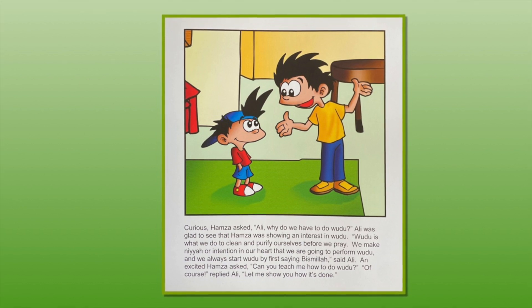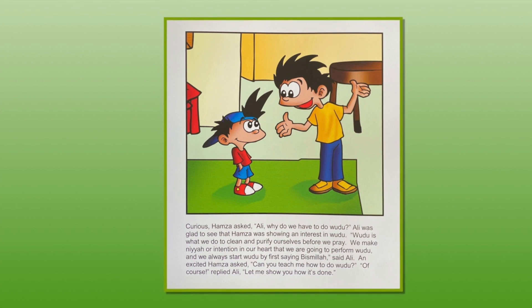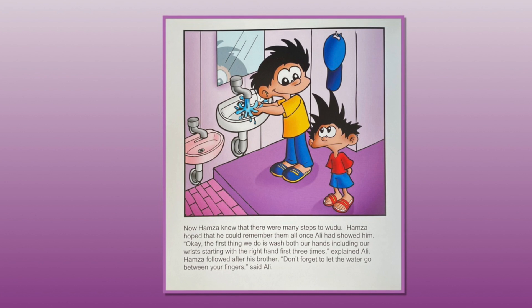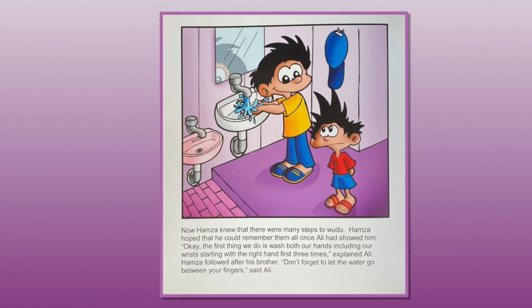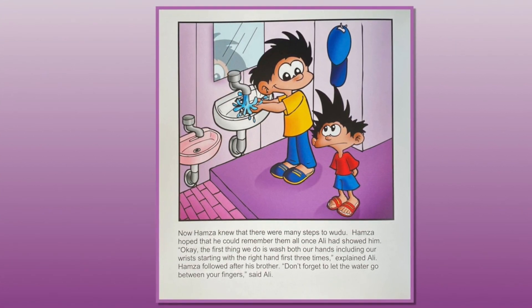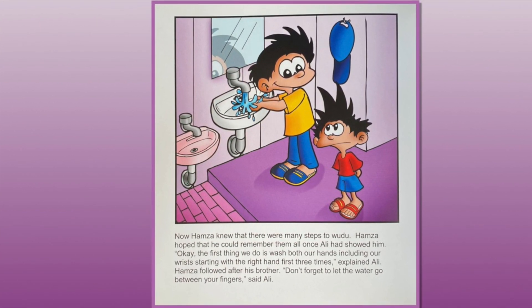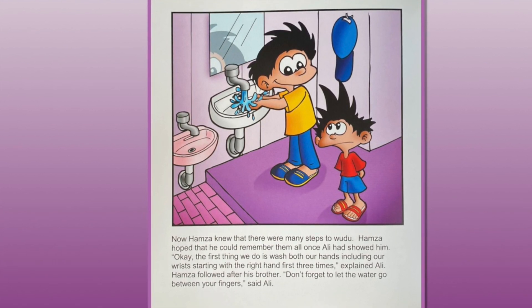Excited, Hamza asked, "Can you teach me how to do wudu?" "Of course," replied Ali. "Let me show you how it's done." Now Hamza knew that there were many steps to wudu and hoped he could remember them all once Ali had shown him. "Okay, the first thing we do is wash both our hands, including our wrists, starting with the right hand first, three times," explained Ali. Hamza followed after his brother. "Don't forget to let the water go between your fingers," said Ali.